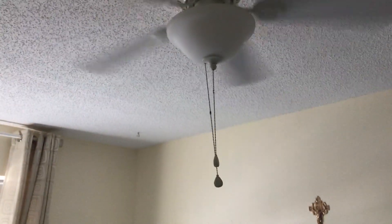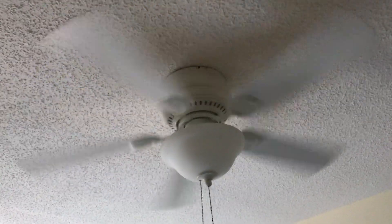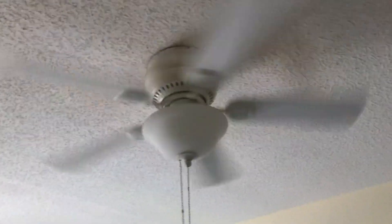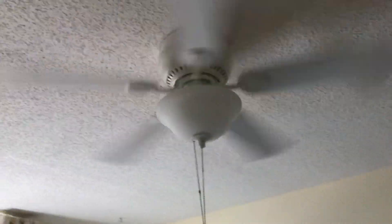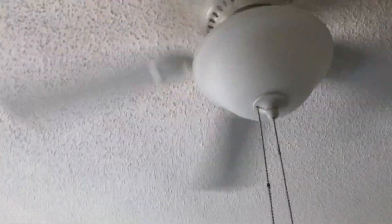The one in my other aunt's bedroom is decent and silent, but the one thing is it's been kind of slow on high. It's about low. Here's low with a light.